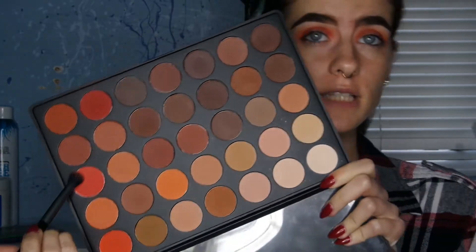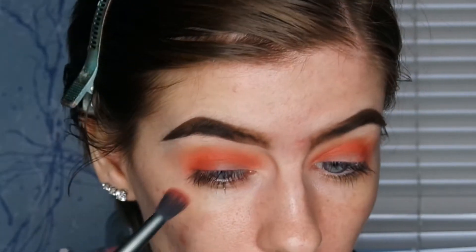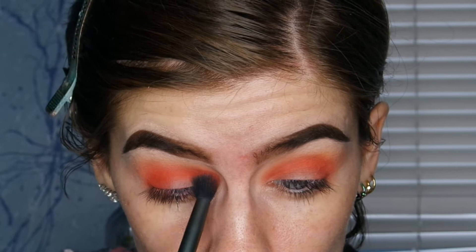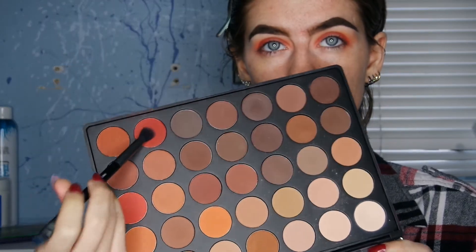Now I'm taking the second darkest shade and focusing that on my outer corner, then bringing the excess on the brush into my crease, going lower than the previous color. Then I'm taking the darkest orange color and focusing that specifically on my outer corner.